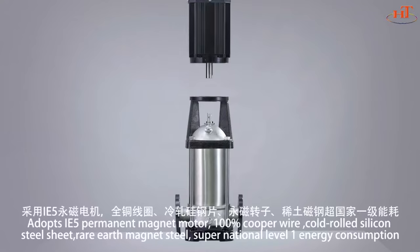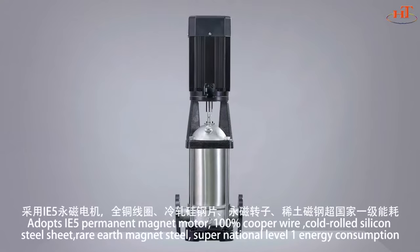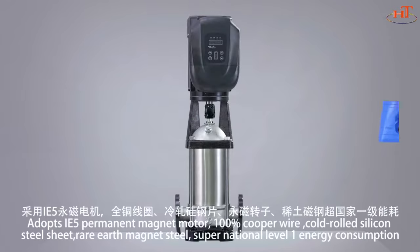Adopts IE5 permanent magnet motor, 100% copper wire, cold-rolled silicon steel sheet, and rare earth magnet steel, achieving super national level one energy consumption.